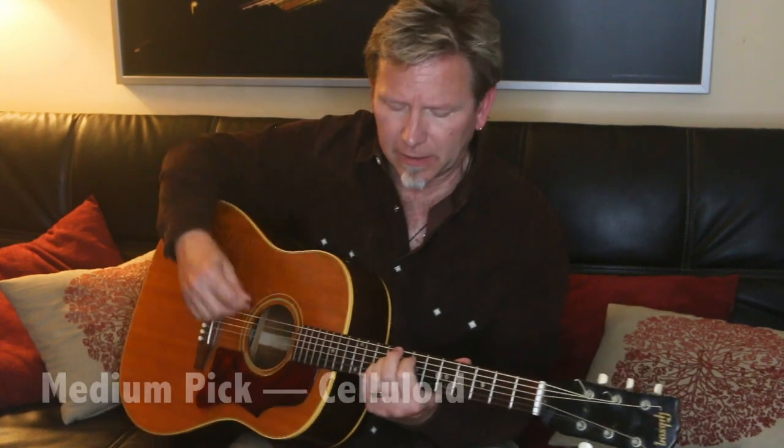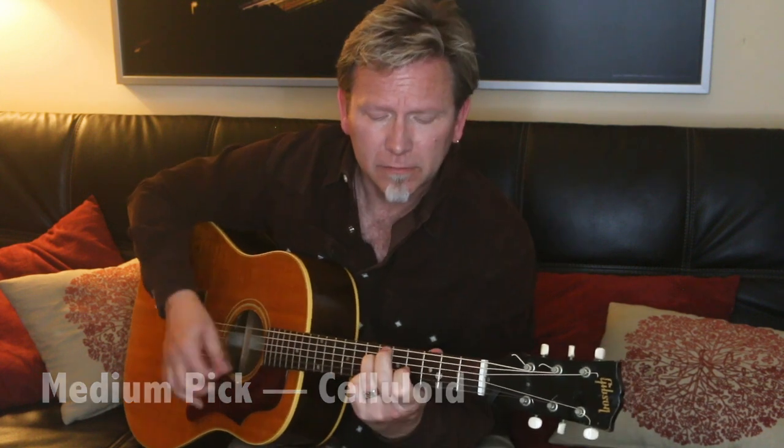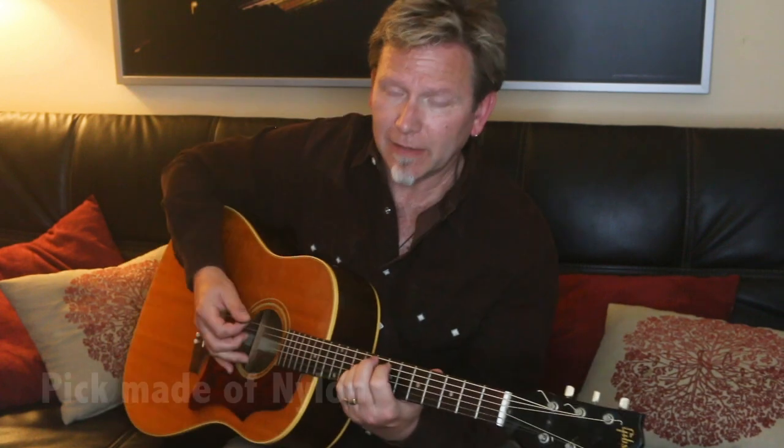Nylon may or may not be familiar to you in terms of feel and the kind of sound it has, so let me compare. I was playing a celluloid pick here — you can hear what that attack sounds like. And here's what the nylon pick sounds like.